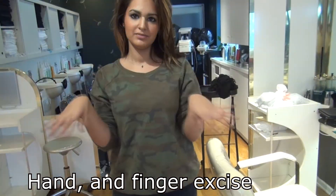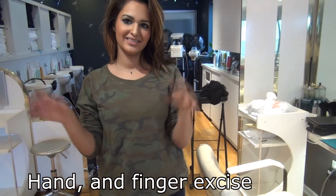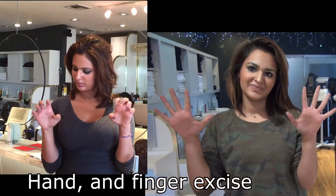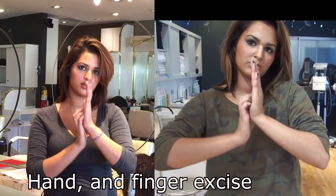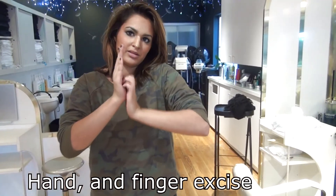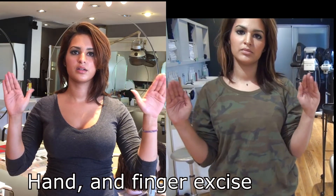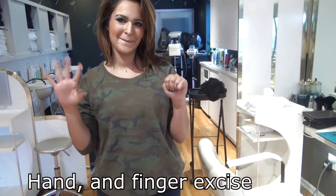This is the story of Gabby. She started in November 2014. She wanted to be a great hairdresser. First, I did her finger and hand exercise — left side when she started, right side right now. Look at her hand moving really good. Now she will become a hairdresser's hand.